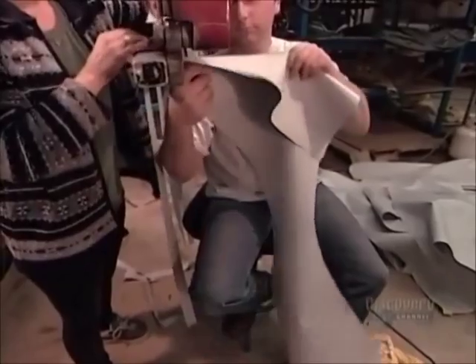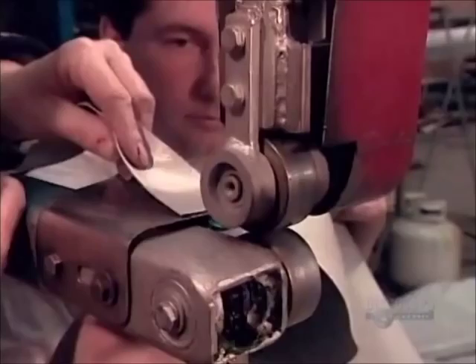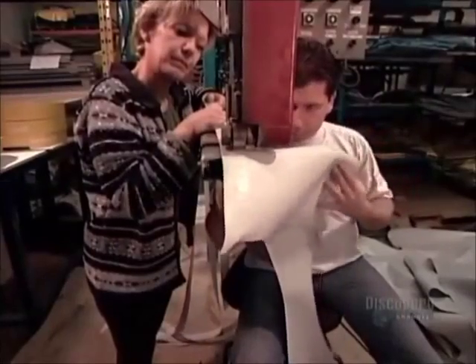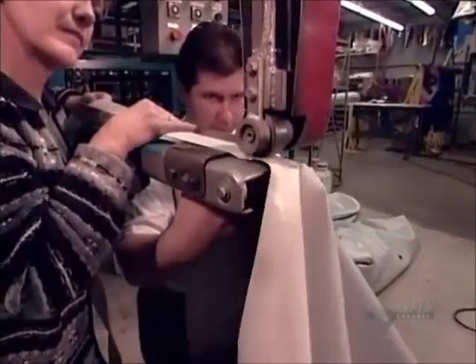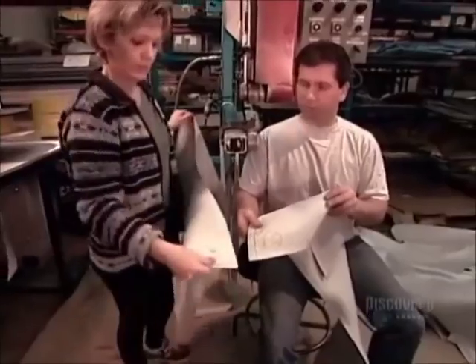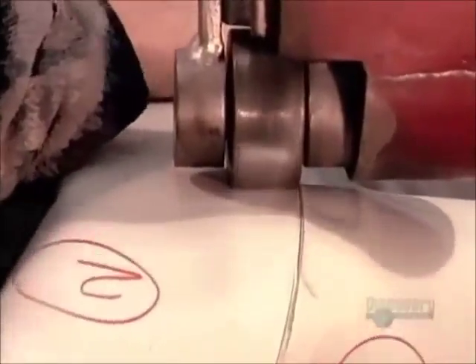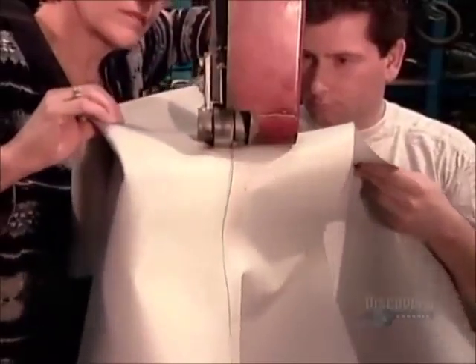After workers trace and cut out the pieces that will form the boat, they connect them with a strip of the same material, fusing them together using a machine with a propane flame. The intense heat melts the surface of the PVC until the pieces bond.